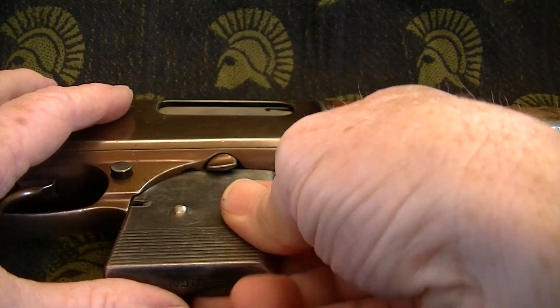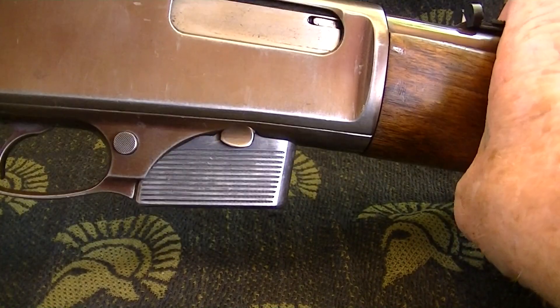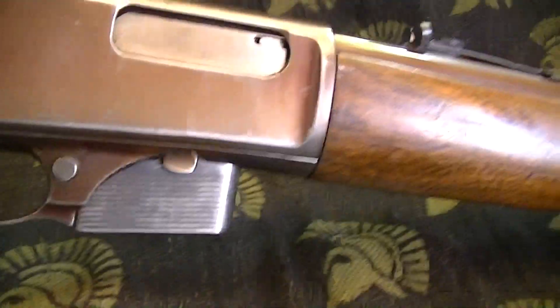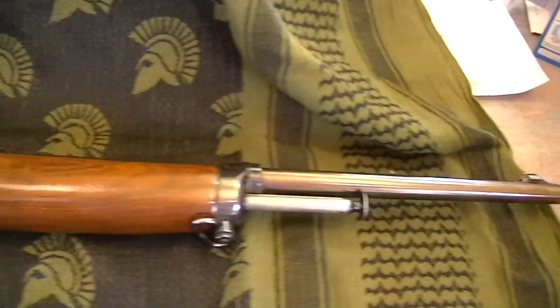The Winchester Model 1910 — this one is made in 1914. Thanks for watching, please rate, comment, and subscribe. We'll see ya.